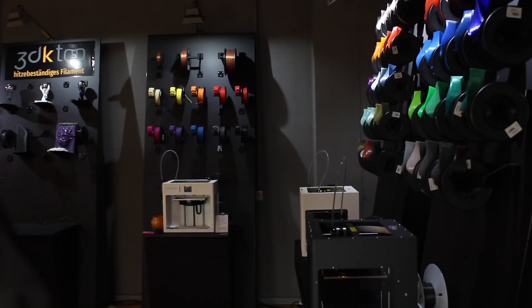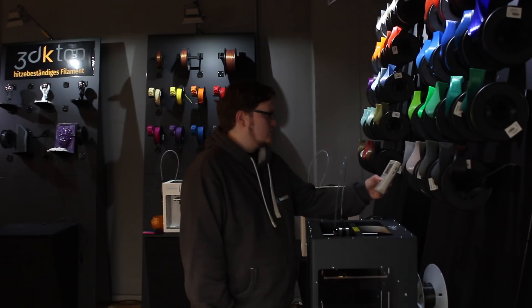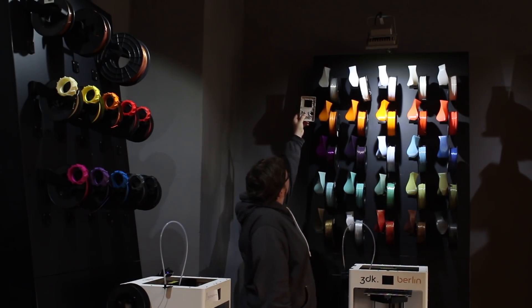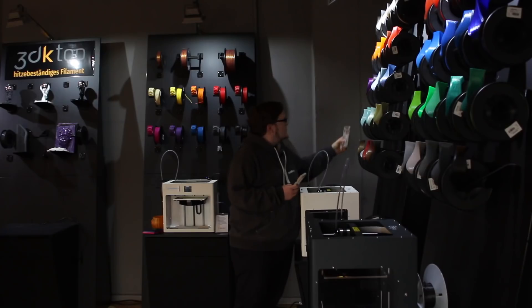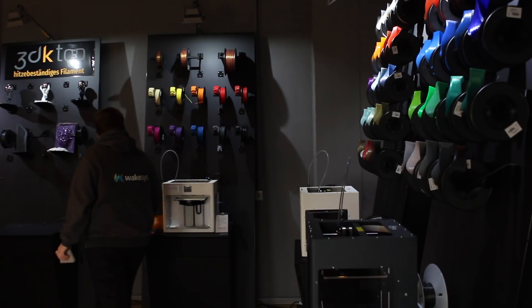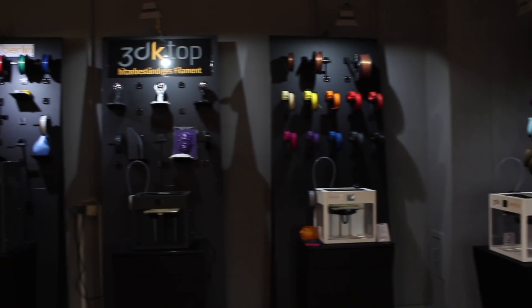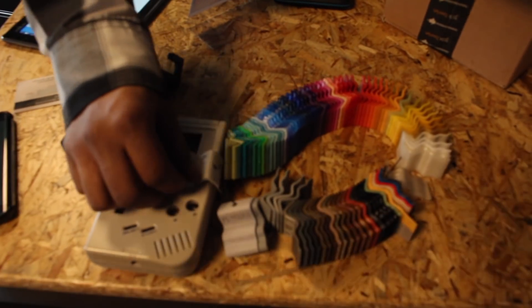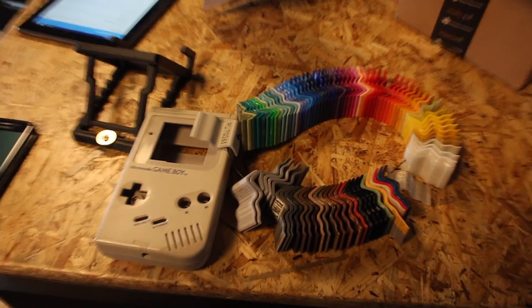Here we are — PLA everywhere. They were kind enough to let me film in their store. It didn't take me long to find the color I want. But the PLA that I bought doesn't work. I'm not sure why, or my printer doesn't work with the PLA. It's the first time I've used PLA with the Zortrax M200.